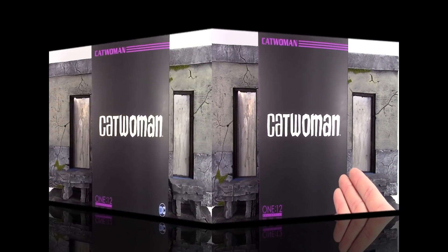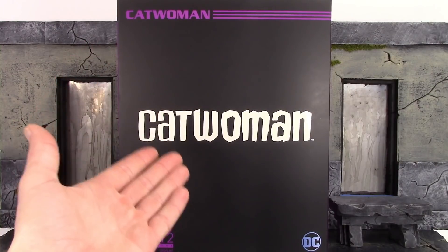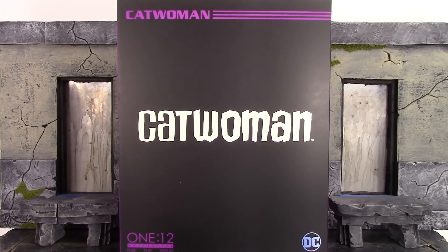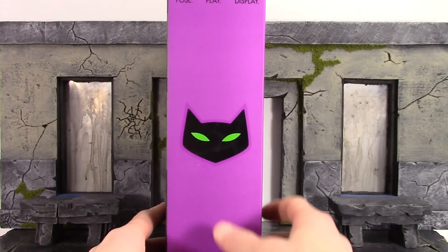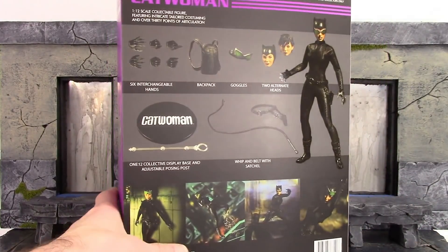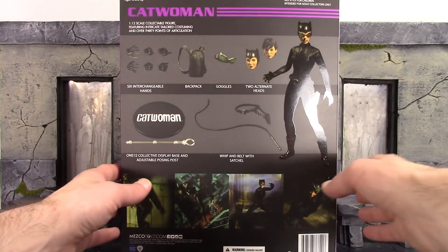We do get the basic style box when it comes to Mezco's 1:12 line. On the front of the slip cover it says Catwoman on the top, then on the center also says Catwoman, on the bottom says 1:12 Collective post plate display and DC. On the bottom of the actual box you get the warning, and here is the top of the box and then one side of the slip cover with a cool Catwoman logo, same thing on the other side. The back of the box shows a bunch of cool promo images, and up on the top it shows the figure with all of the accessories included.